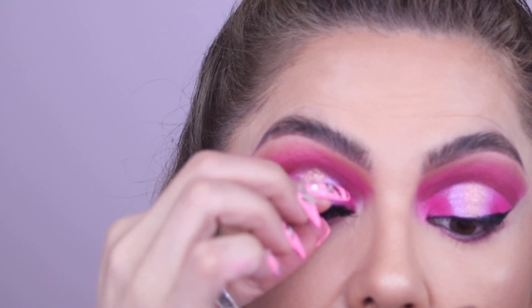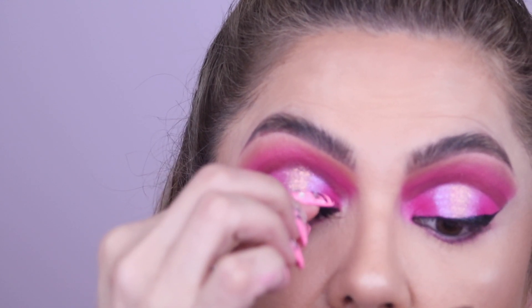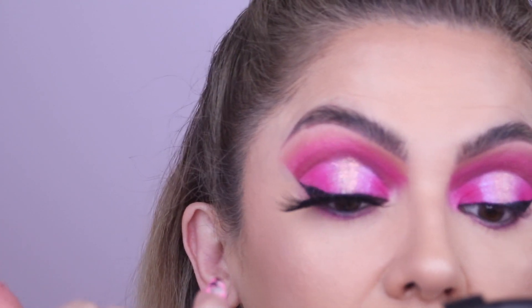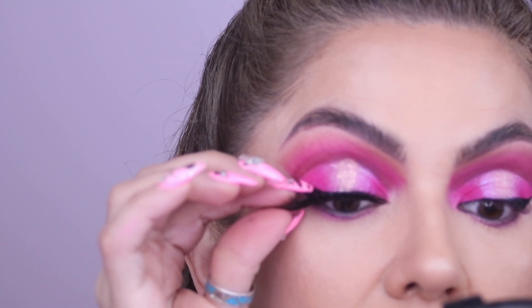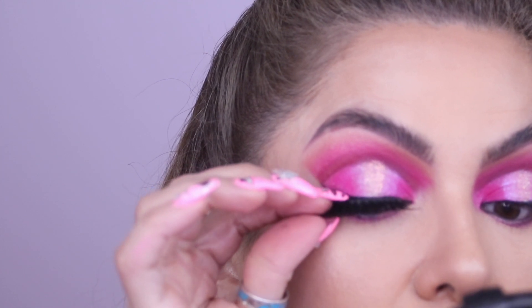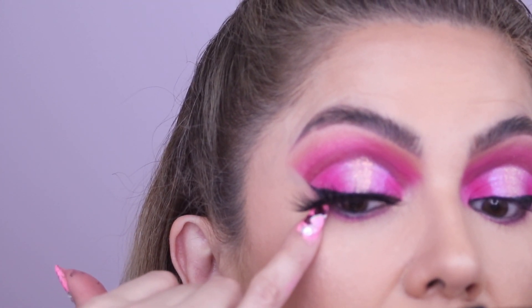You don't want the lash too close to the inner eye — it's harder to get there, and trust me, it feels like you're poking your eye out when you blink if you go too close to the tear duct area. Leave a little space back and then finish that inner corner with black eyeliner.